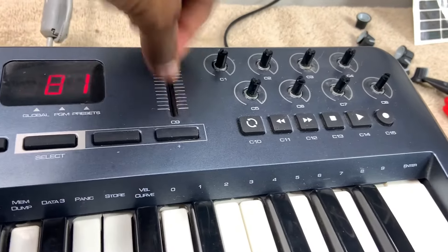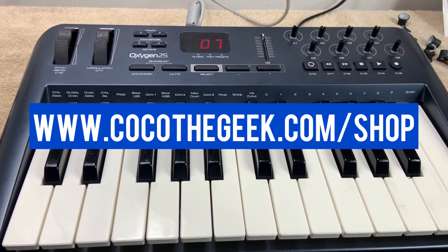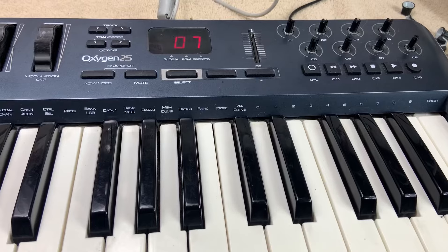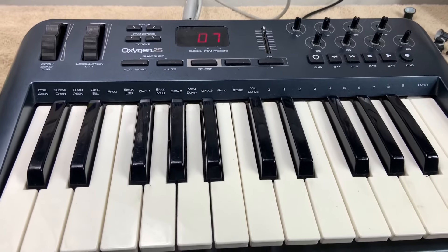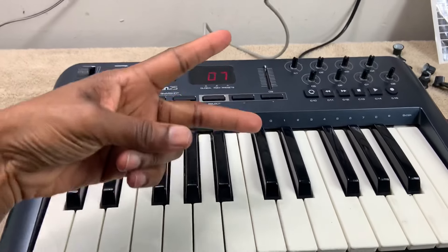I'm going to clean it up and make sure it looks really good. Make sure you guys go to coco2geek.com/shop if you're interested in purchasing this particular item. If you like these kind of videos and you want more, go ahead and give me a thumbs up and subscribe. I've got things to do, so until next time — peace.